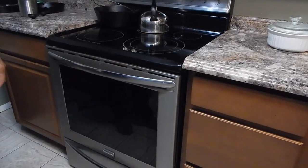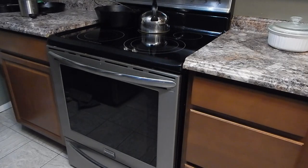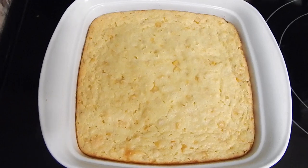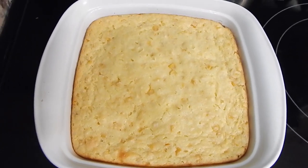Now we're just going to sit back and wait. It already smells good without it even being cooked. See you back in 45 minutes. Just came out of the oven — I'm going to let this rest probably for about an hour. And then we'll dig into it and see if this recipe is worth you trying.